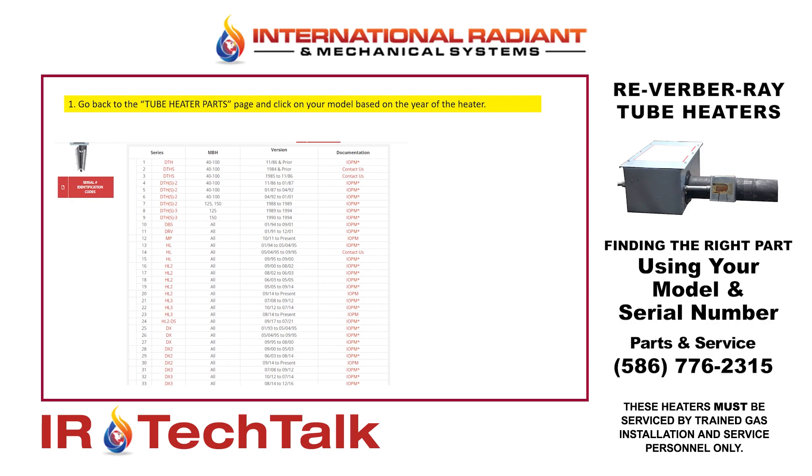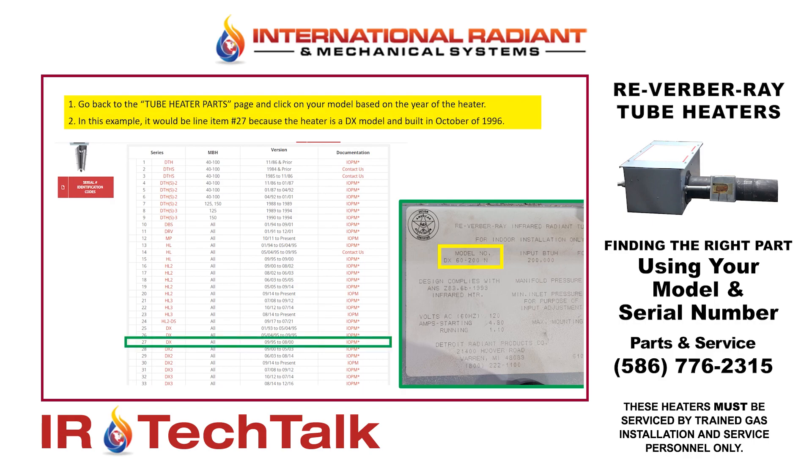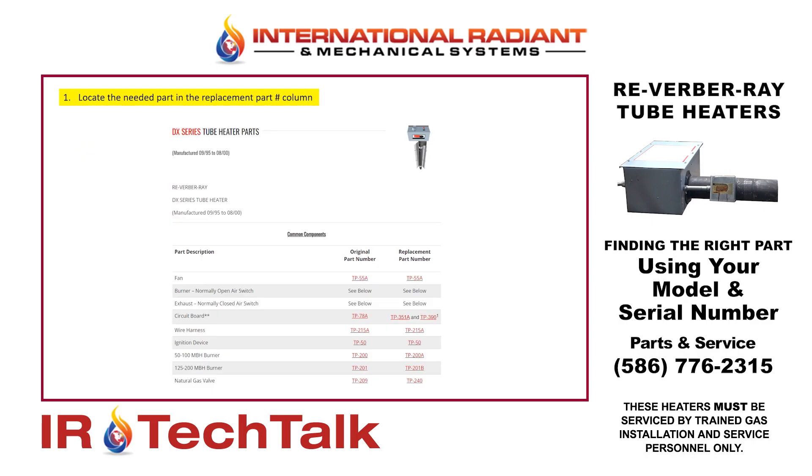Now we go back to our page that lists all of our heater models, and we go find our model number, which in this case is the DX6200. Now that I know it was built in 1996, I go down to the line that has the DX series model in that timeframe, which happens to be line 27. I click on that and it pulls up the list of parts built for this heater in this era. I can go to the proper part that I need, place it in my shopping cart, and complete my purchase.